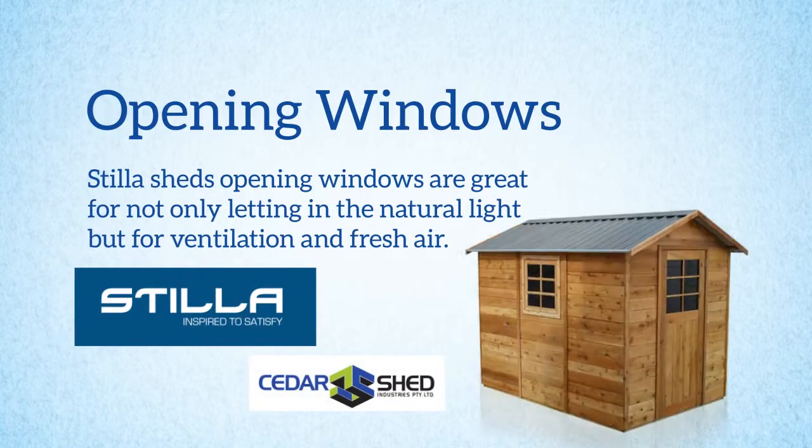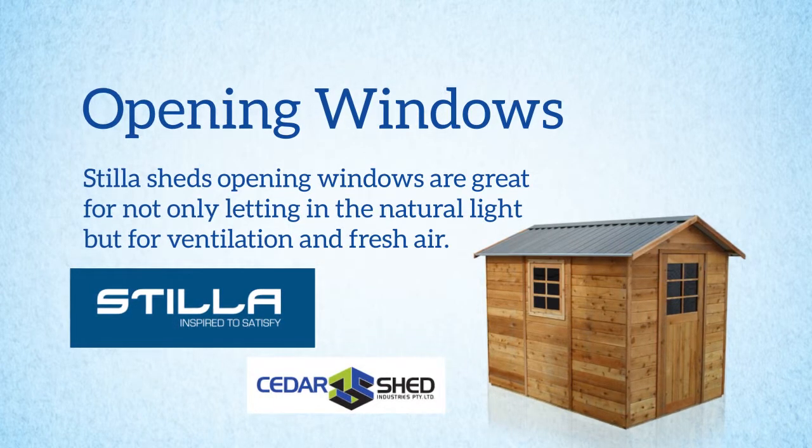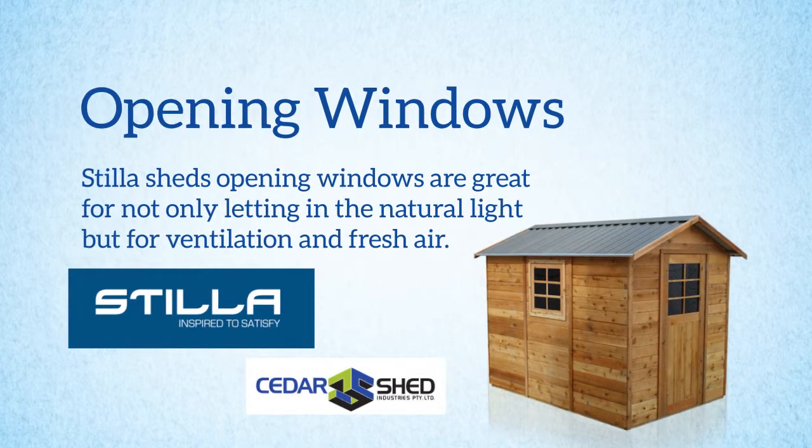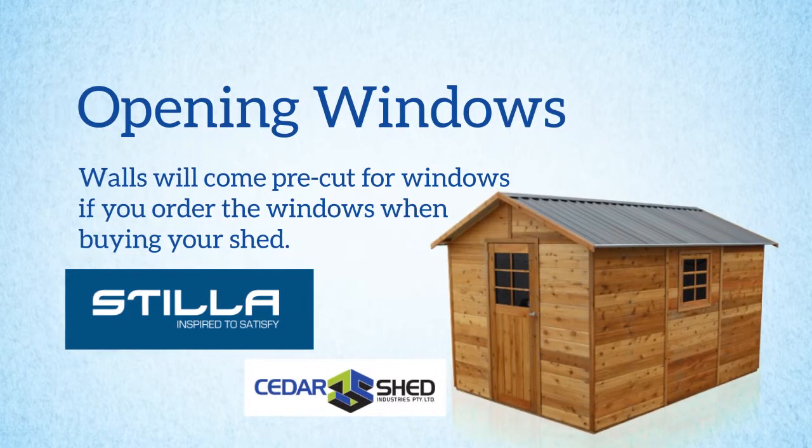Our sheds in the Stiller and Cedar Shed range also offer opening windows, which are great for not only letting in natural light but for ventilation purposes as well. Walls will come pre-cut for windows if you order the windows when buying your shed.